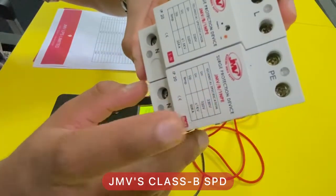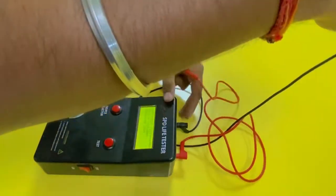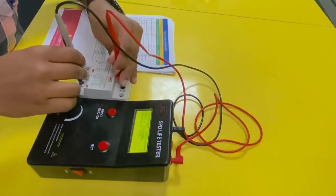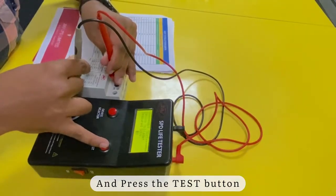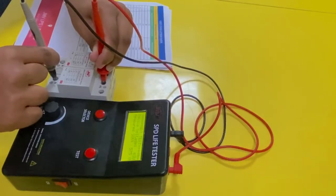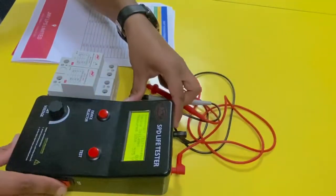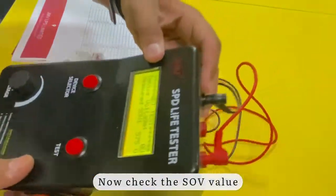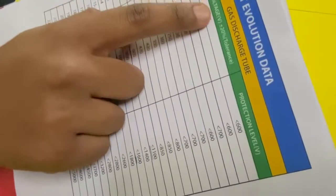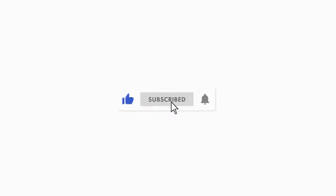Take the JMV class B SPD for the test and connect the probe to the SPD. Press the test button. Now check the SOV value and compare with the evaluation table. Thank you.